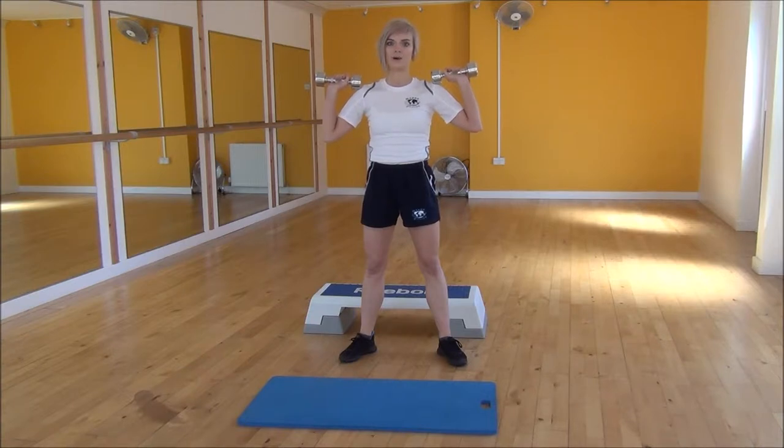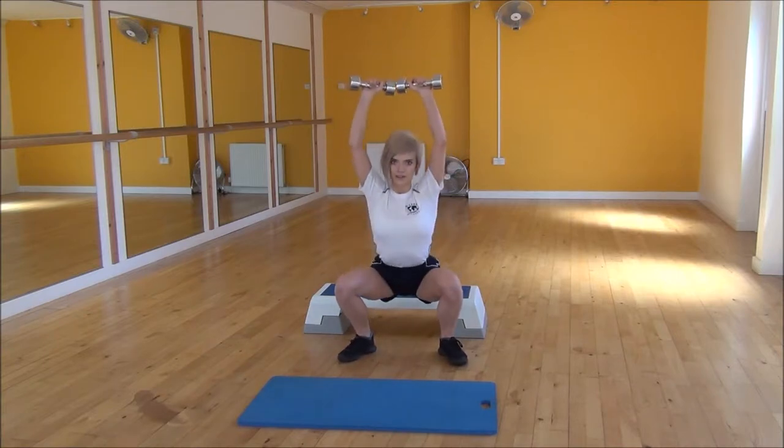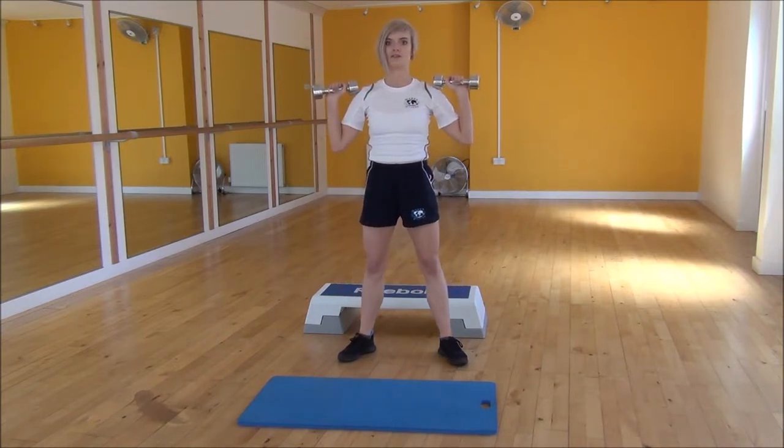From there, we're going to sink our bum back, weight into our heels, and as we do so we're going to raise the dumbbells up above our heads. Weight onto heels, squat down and lift up, bring the weights together, and then as you stand bring the weights back down to your shoulders.